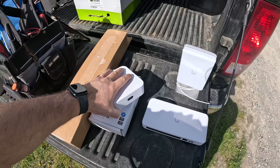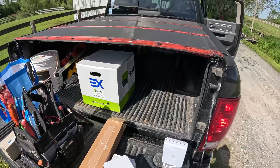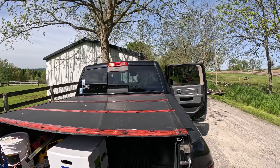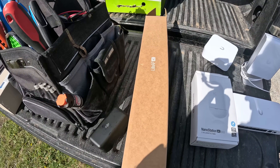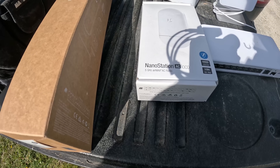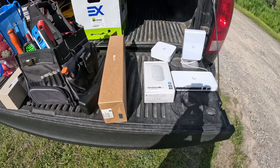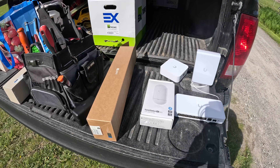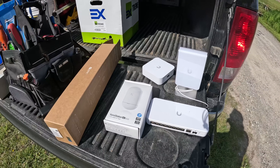The firewall is the Express 7, so that's gonna go into the house. The connection going to the house is a satellite connection, and it's only about maybe 20 down, so we don't need a lot of bandwidth. For the point-to-point on the barn, we're gonna be putting a LiteAP AC, and on the house a Nanostation AC Loco. I've already configured these, using an IP range of 10.10.100, and they were working perfectly fine at home. We need to get these mounted and cabled up.